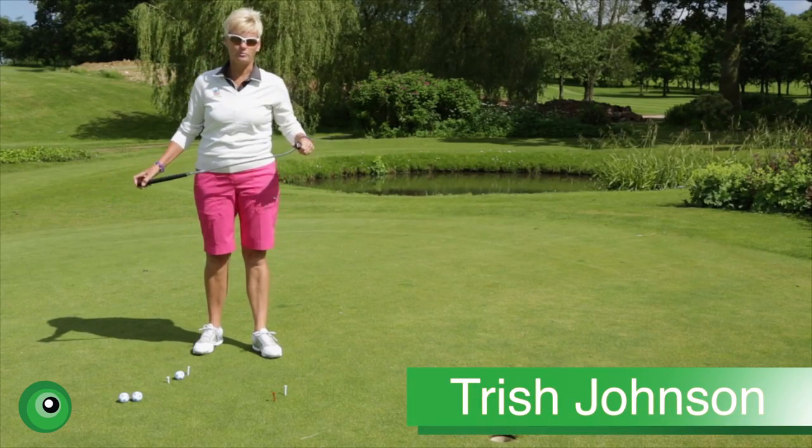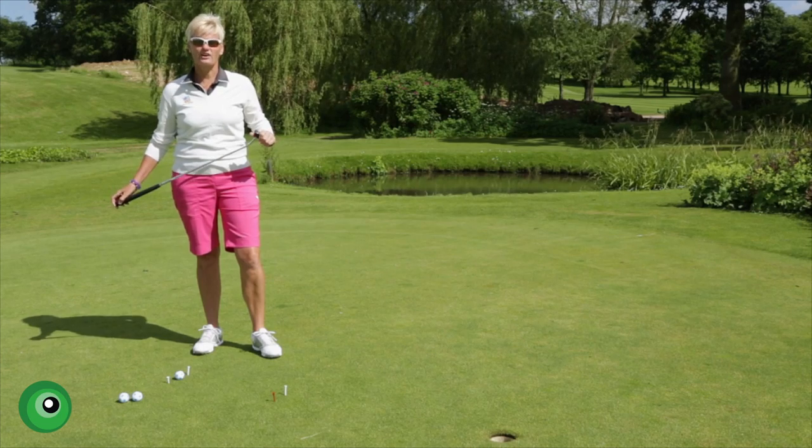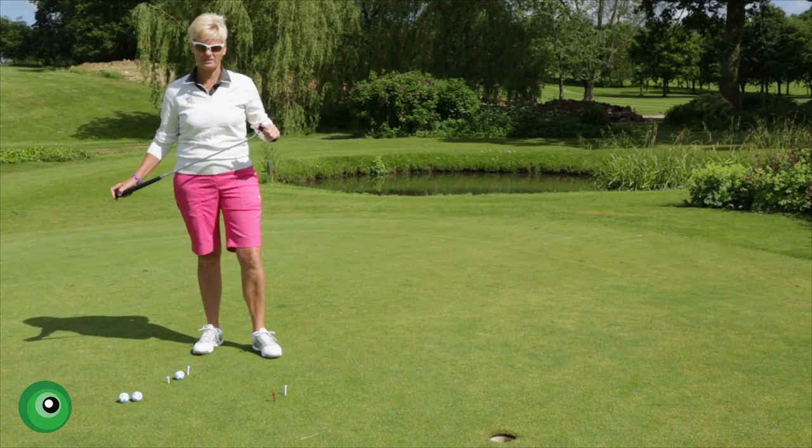Hi, my name is Trish Johnson. I play on the Ladies European Tour. I'm here with Leaderboard TV today to give you a little insight into one of the putting drills that's made me a better putter.